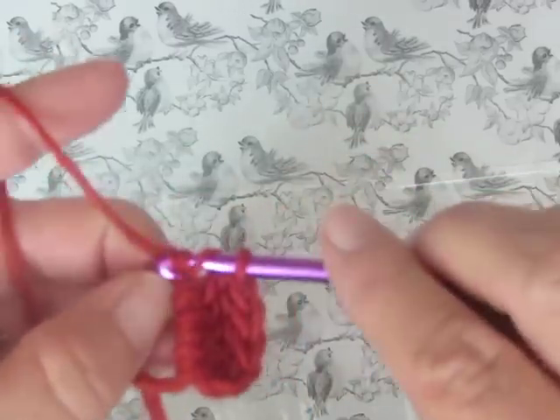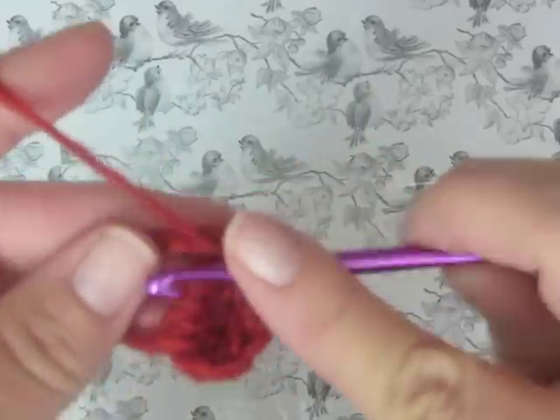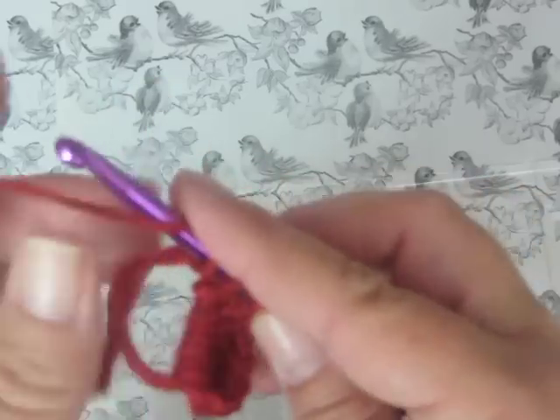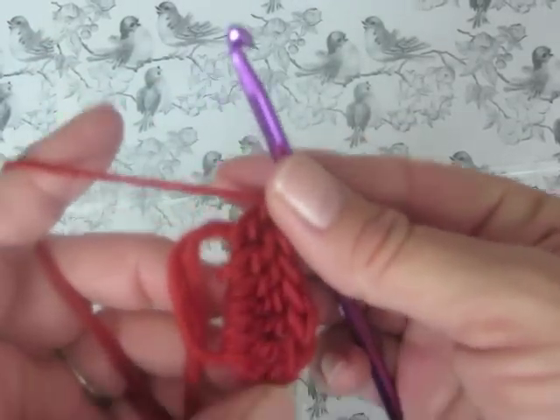There is my second double crochet. Double crochet again is yarn over, pull up a loop, yarn over, pull through two loops, yarn over, pull through two loops. And that is the side of our heart.